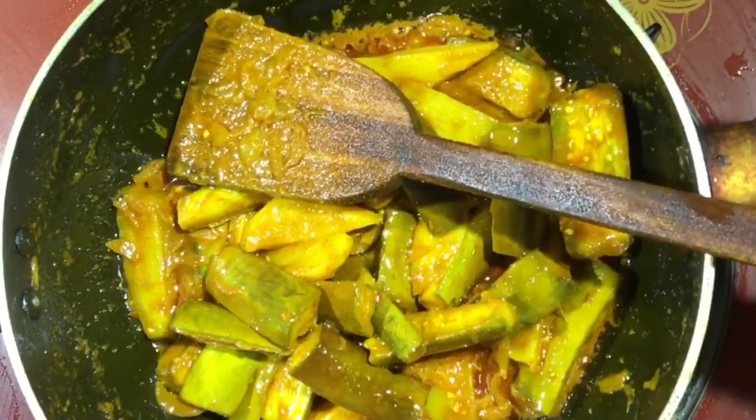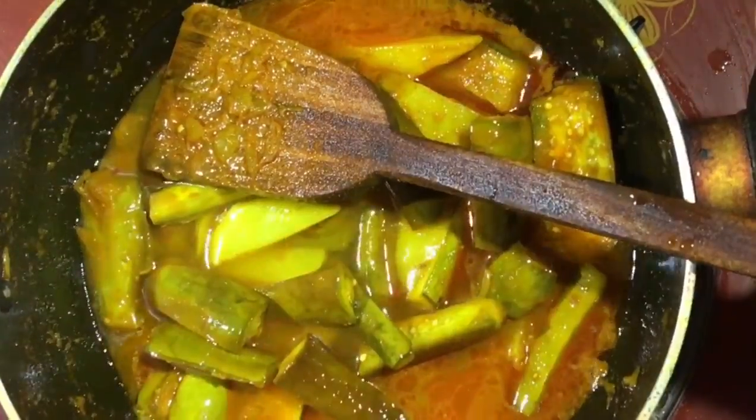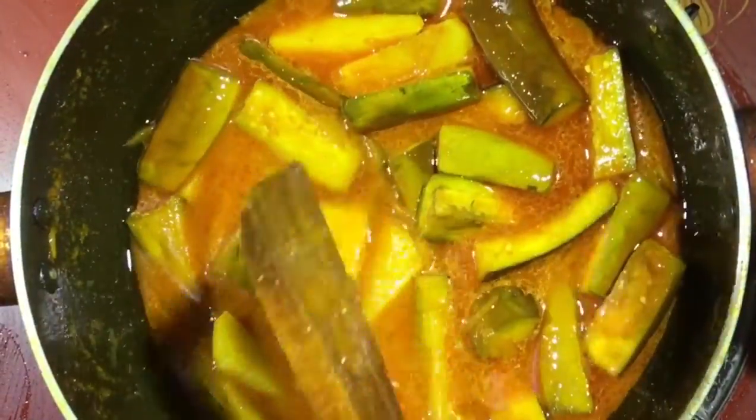Just give it a little bit of water. Put it in the water and put it in the pan. I put 5 minutes in the pan. This is medium heat.